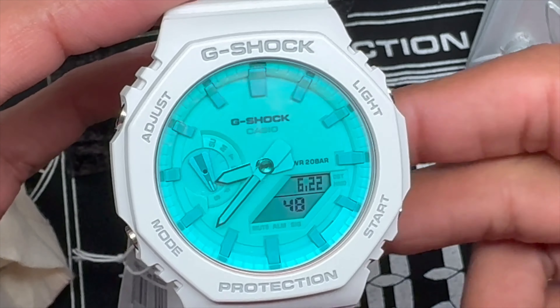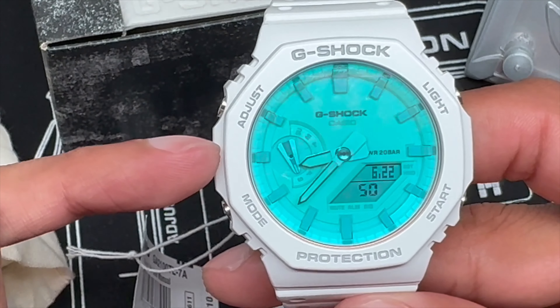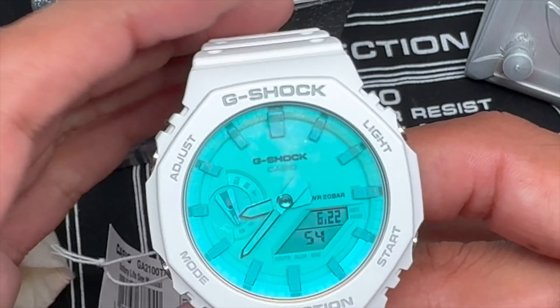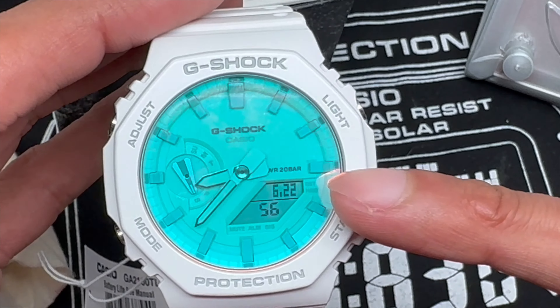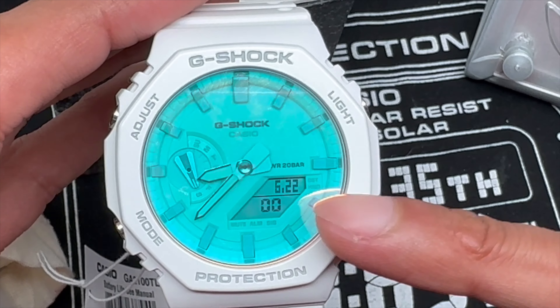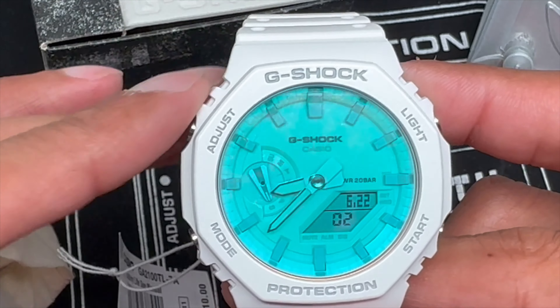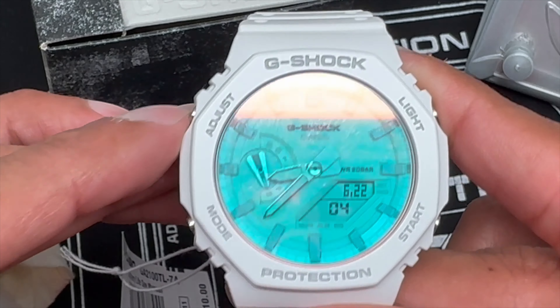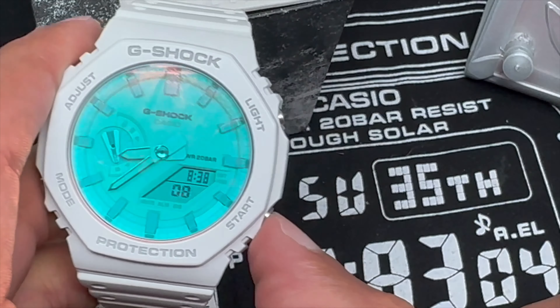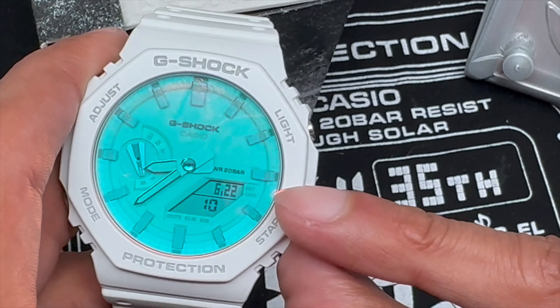The window on the left corner at the 9 o'clock position shows the day of the week. You also have a digital display with the month and the seconds countdown. It shows the time in digital format as well as the month and day. Pretty cool, it's a great watch.